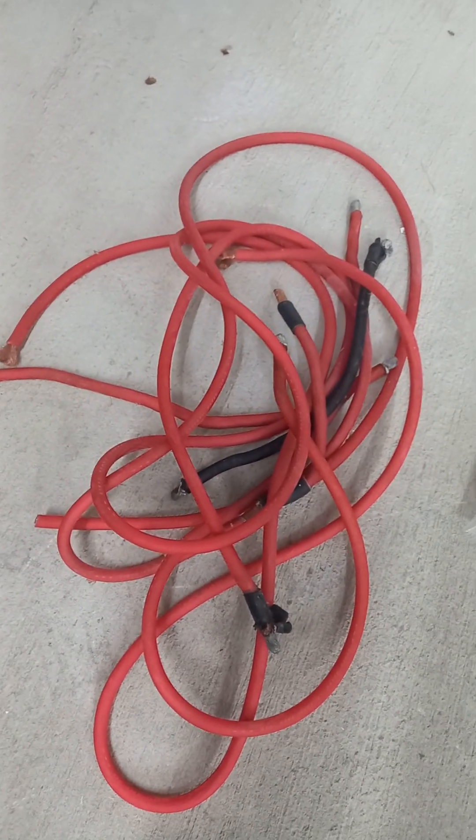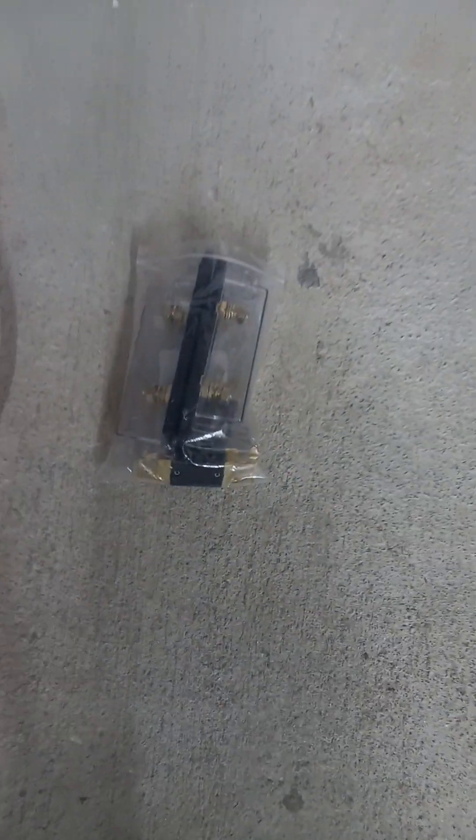Beginning the electrical test. These are the old wires that have been removed, and these are the old fuses and fuse holders that have been removed.